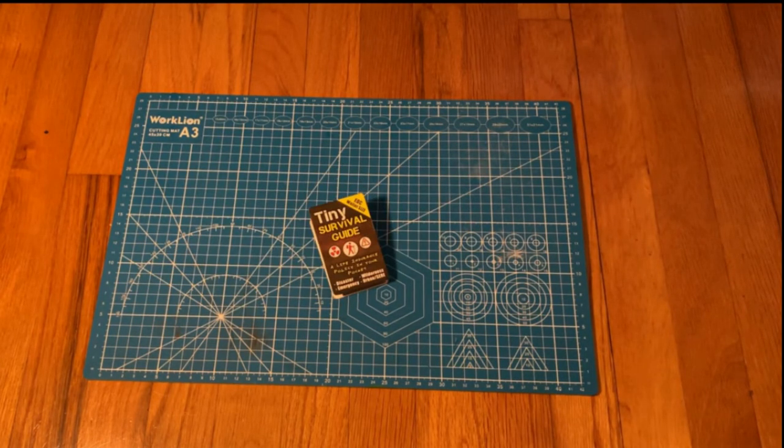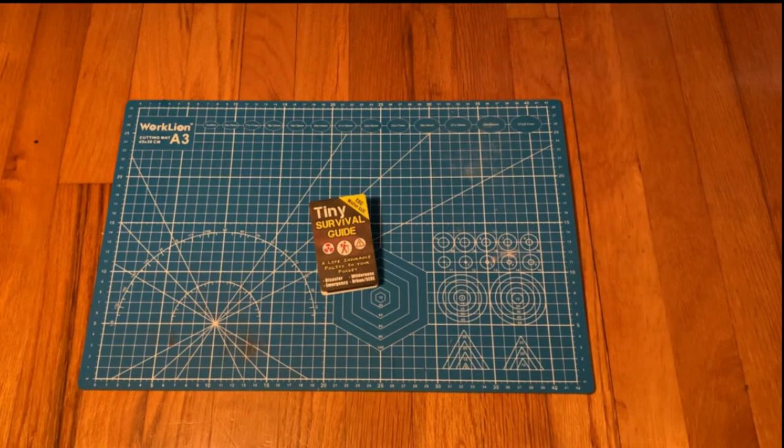Overall, my opinion on the Tiny Survival Guide is very positive. It has very good information, it is very easy to read, and because of its small size, it is also easy to carry.